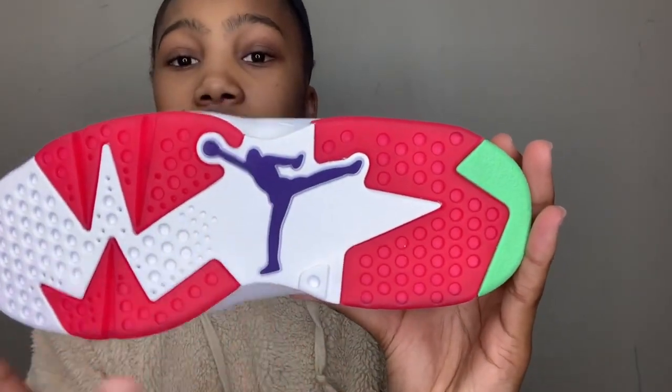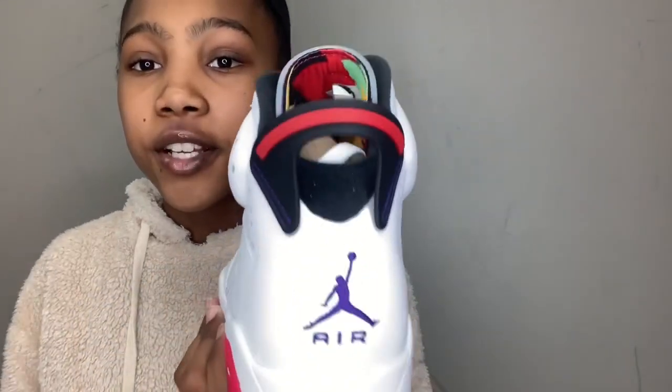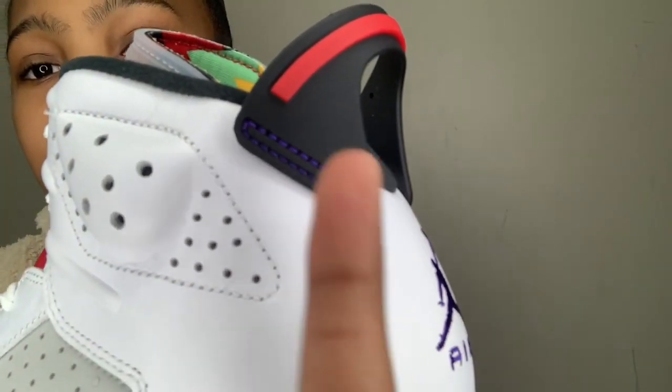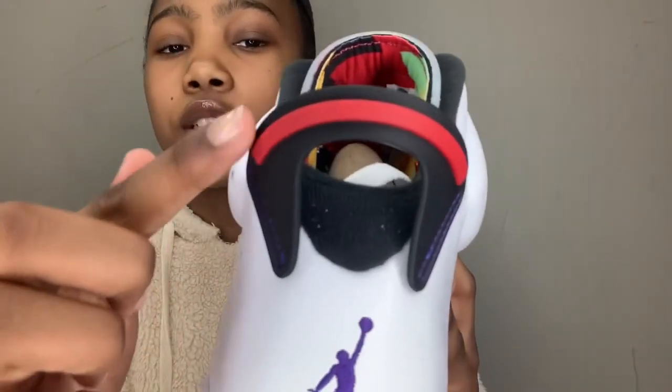Going back to the side you can see some more perforations, and then turning to the back we have a pull tab. It has a dark purple stitching — it's like a long, skinny oval — and it's the same on this side. You can't really see it unless you're in person because the purple is clashing with the black, and then this part is red.